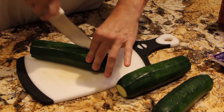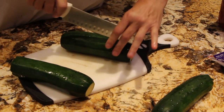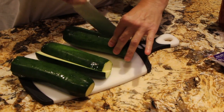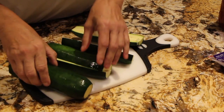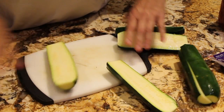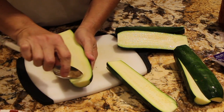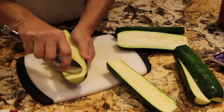So now I'll slice them in half. I'll just take out the center, a little bit of the seeds. Just scrape it because I'll be filling it with cheese.